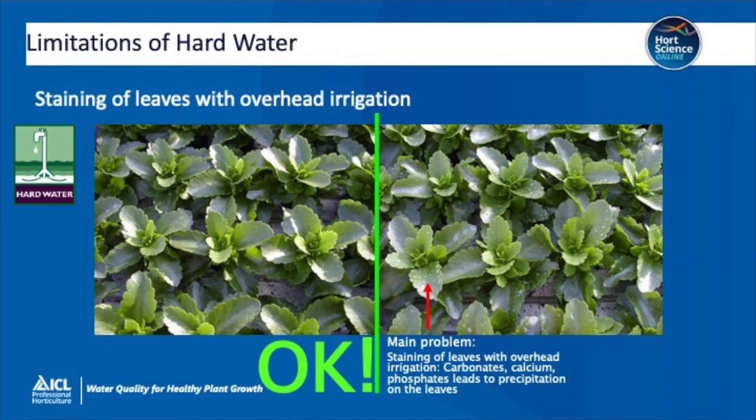Look at the picture on the right — you can see the staining on the leaves. And on the left, with a better water source or an acidified source, you get a much more vibrant look to the plants: more shiny and probably greener plants. Much more salable.